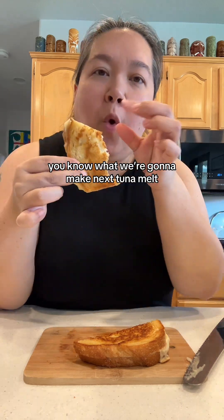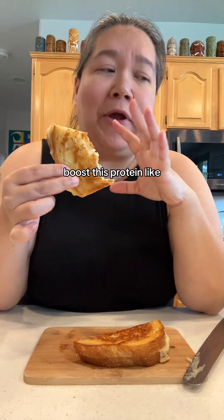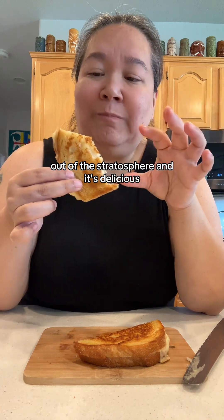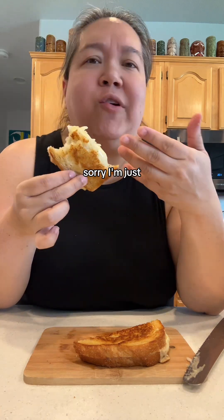You know what I'm going to make next? A tuna melt! That will boost this protein like out of the stratosphere, and it's delicious. Sorry, I'm just getting my protein in for myself!